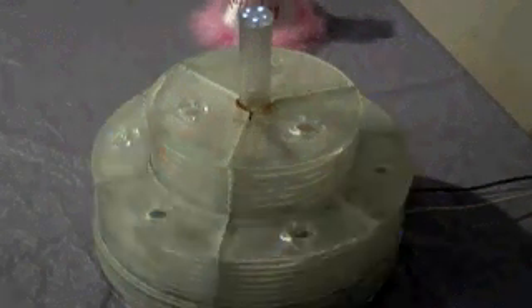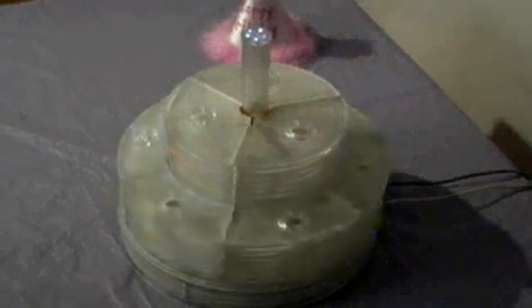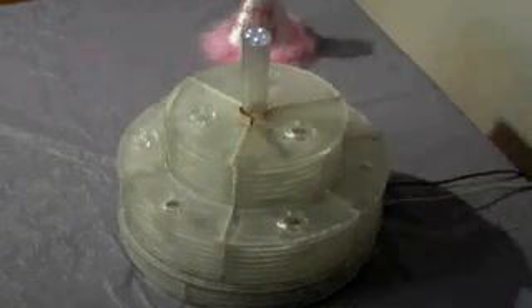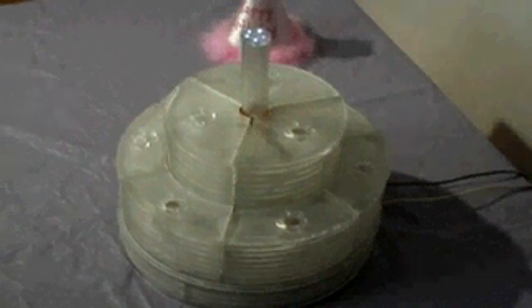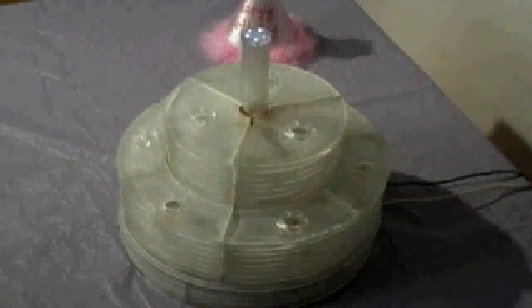When the child blows out the candle, the LEDs will turn off and he or she will hear applause sounds and a celebratory message from his or her parents. The child will be surprised when he or she hears this message.